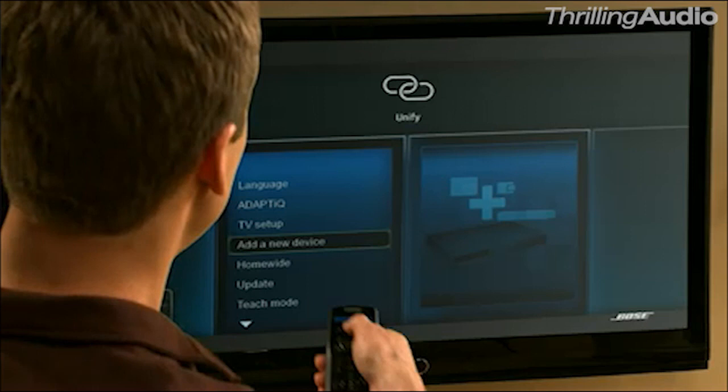This system is so advanced, it actually walks you through all the steps, so you can easily connect everything. The clear, on-screen navigation guides you through the steps in simple language you can understand.